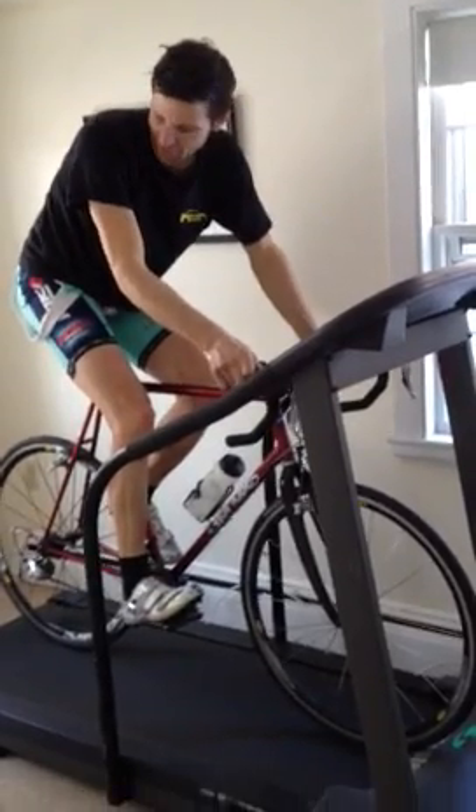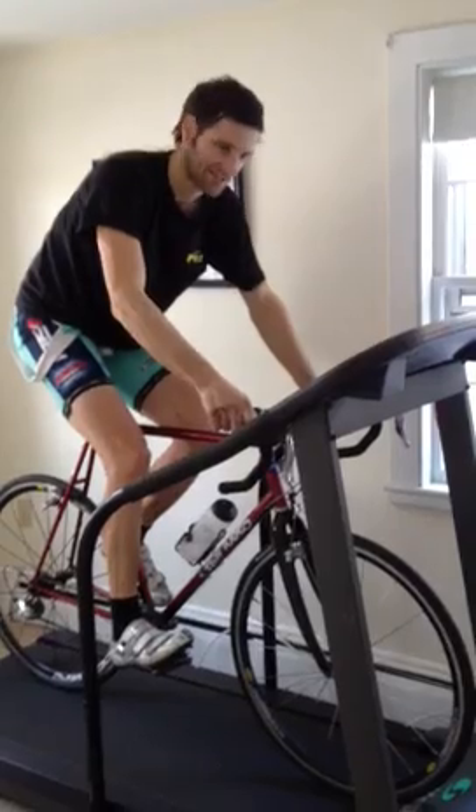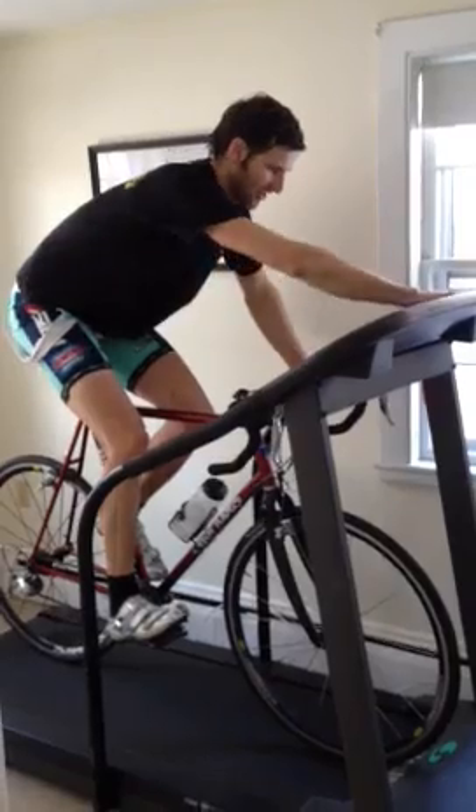I just got off my trainer and while I was on there I decided this would be a good idea to try. I'm not sure if it's ever been done before, but we're going to give it a shot.